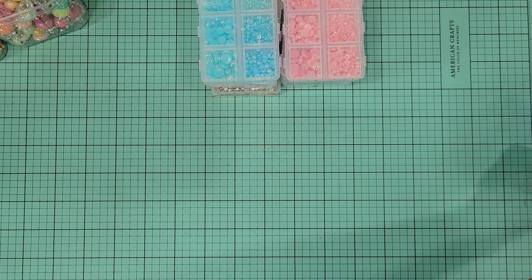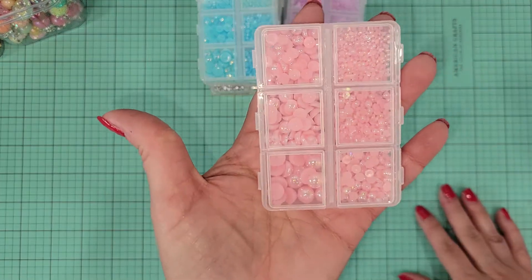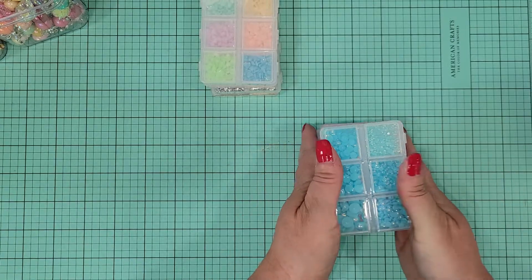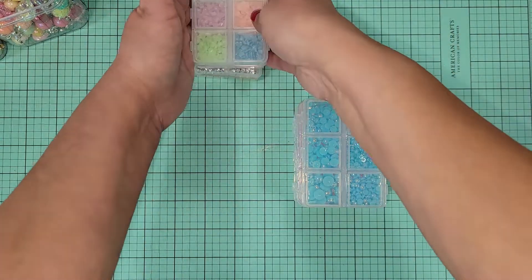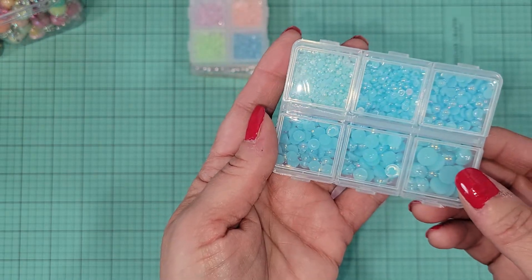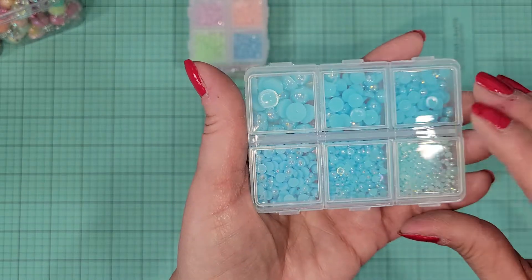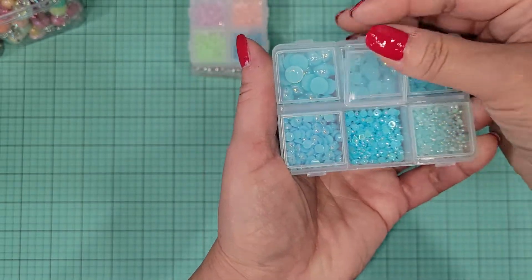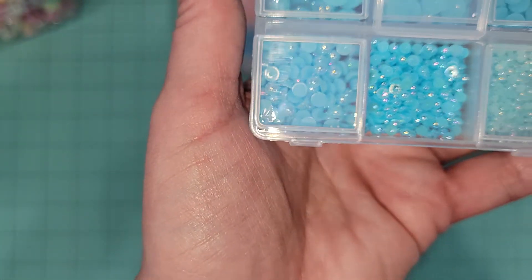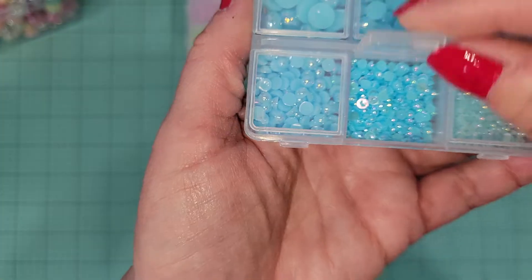Then from a store on Ally they had so many of these and they're so cute. I picked up a bundle — I believe a package of six — and these are the six that came, plus others I bought individually. These are flatback AB pearls in six different sizes, and I think it's pretty awesome that they come in these little cases. You can see how pretty they are.